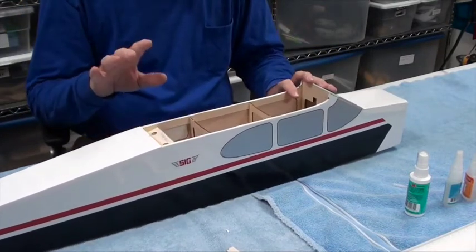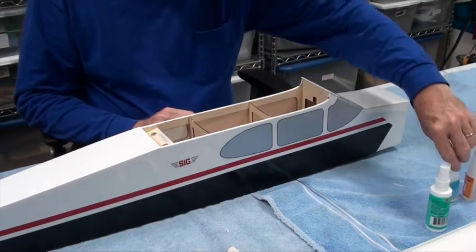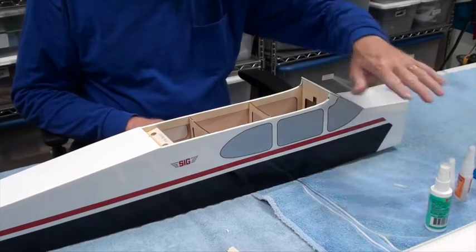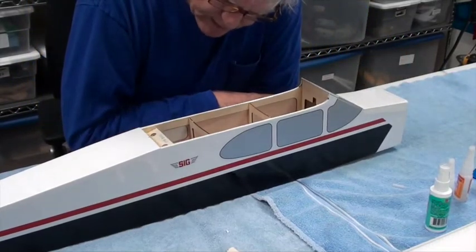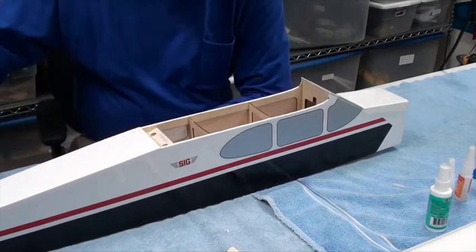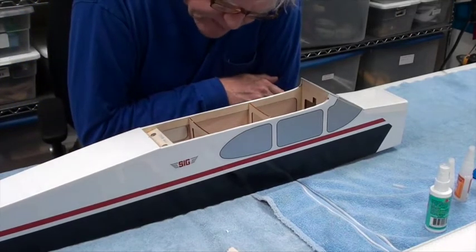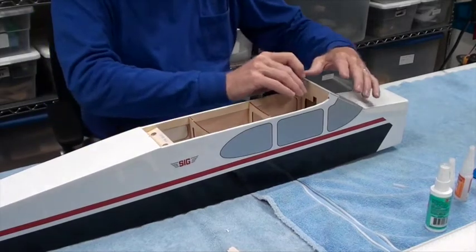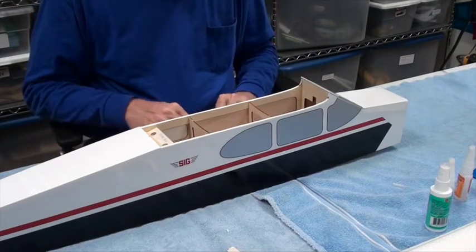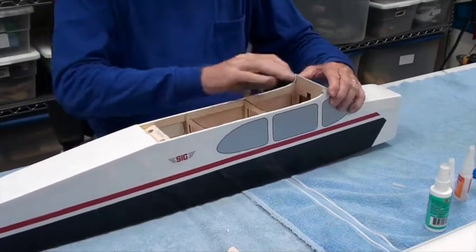We'll inspect to see if all the glue joints are in good shape. If not, we'll add some thin or medium CA — probably not thick — to make sure all of the ribs, or formers as they're sometimes called. There's a series of eight or ten formers that go the full length of the fuselage. SIG has done a very good job on my first look.